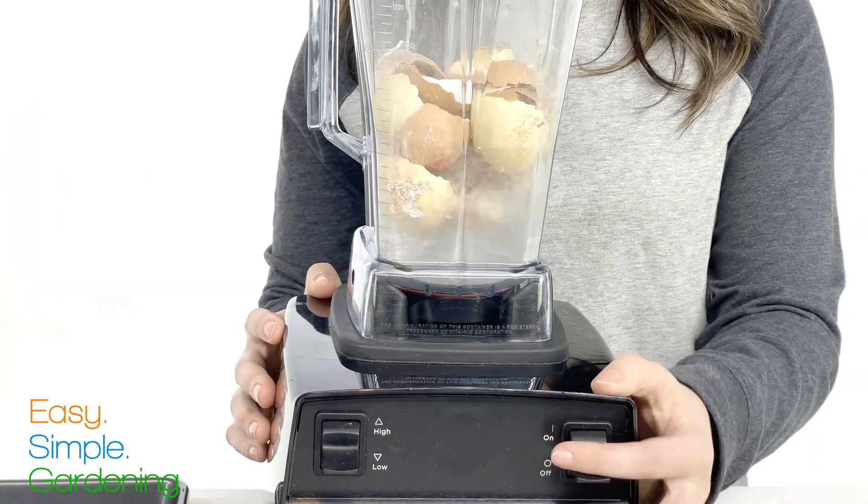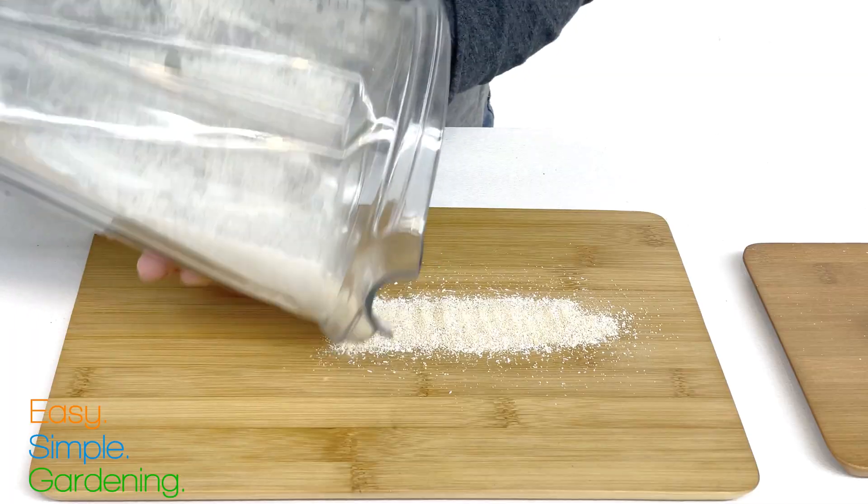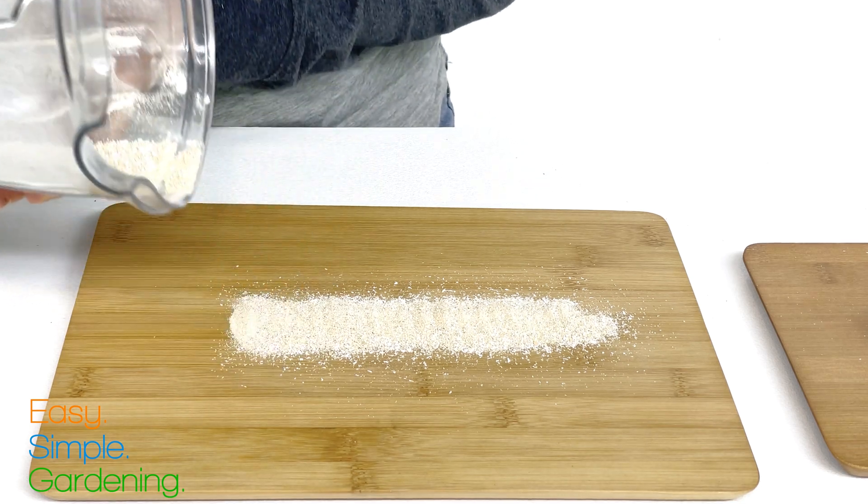Grind the shells by using a blender, coffee grinder, or good old-fashioned mortar and pestle. The finer the better.